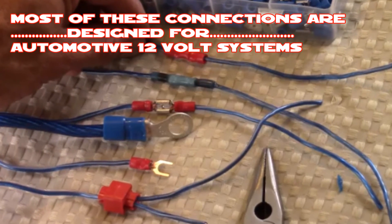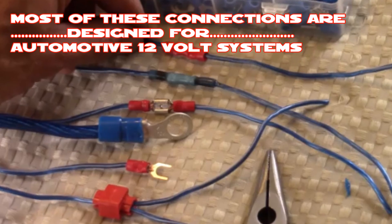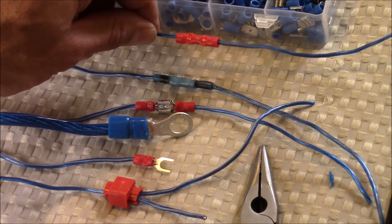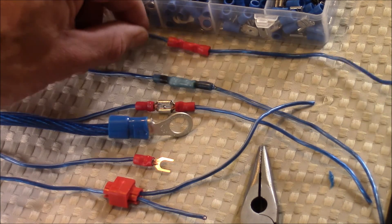Hey everyone, this is CLS All In One and today I'm going to show you how to do various different crimp connections and splice connections. I'll be showing you how to do a butt connection — this is a very common connection to join two wires together.